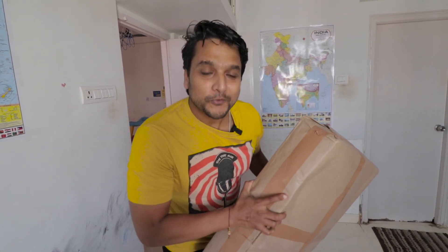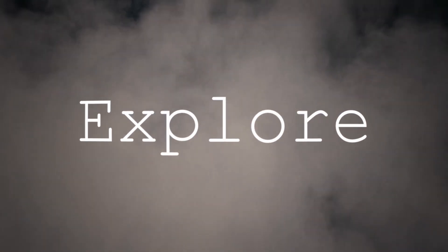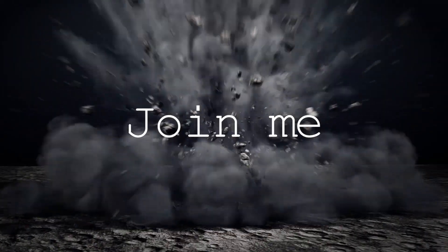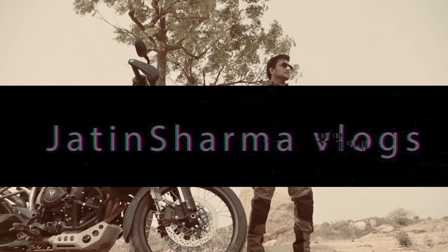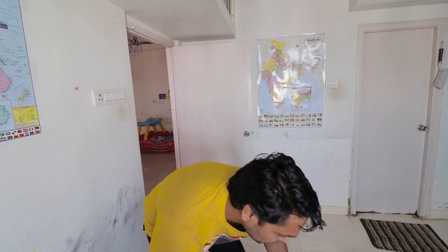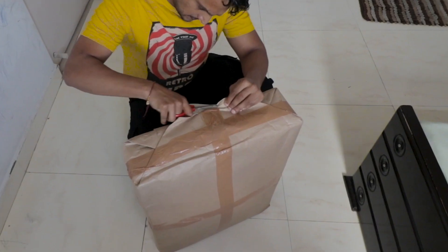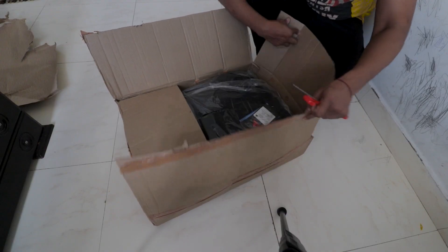New riding gears for me. Let's unbox. Super excited. I will show you the quality of the stitching, the armors, the fitment and fitting. Let's check everything.